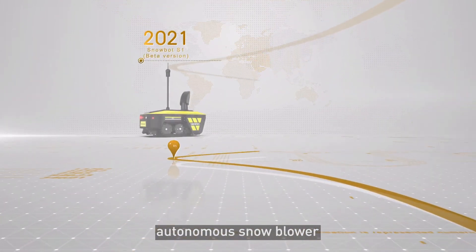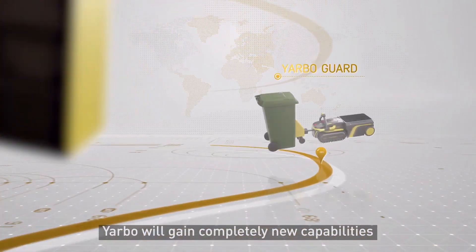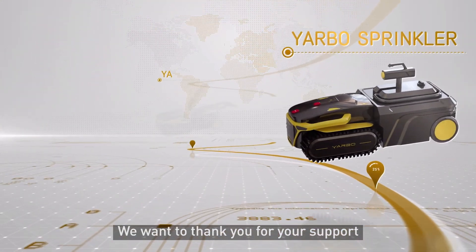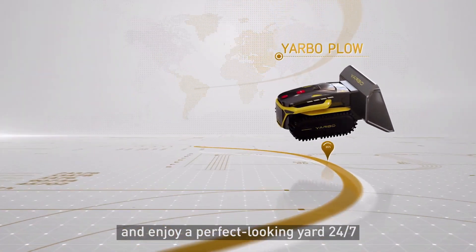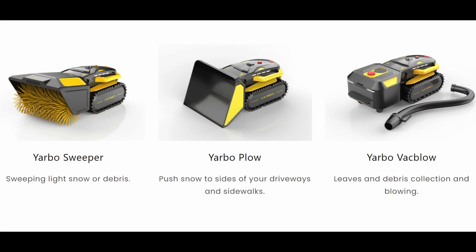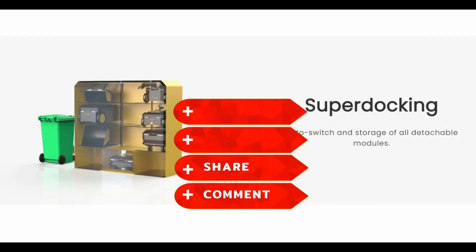Or some of you may see it as us being lazy. But I can see the benefits of Yarbo Guard to help pull out the trash can or bring it back, and the sweeper, which can help clean off snow off brick and stone walkways. And the three main modules, which I will go more in depth in the video. So don't forget to like and subscribe, comment if this is something that you like or dislike.